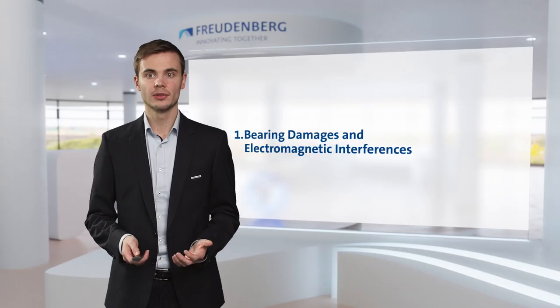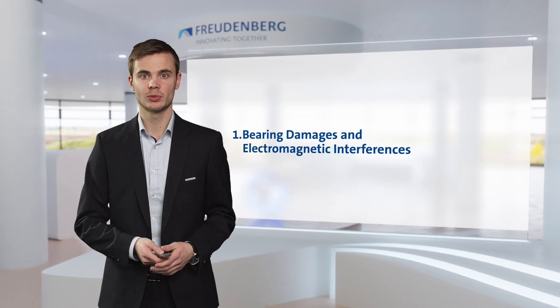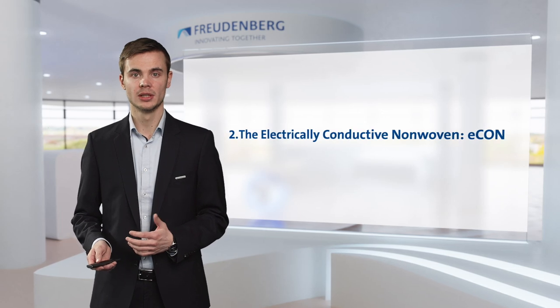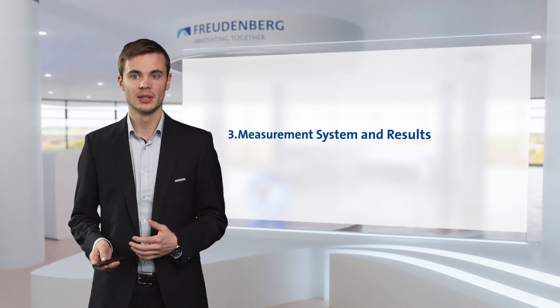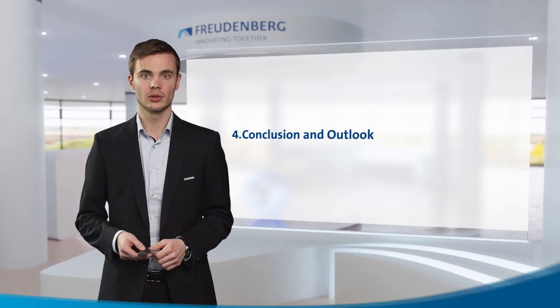Hello ladies and gentlemen, my name is Stefan Morgenstern. I'm from Freudenberg Seeding Technologies and I will tell you how to avoid gear and bearing damage with electrically conductive shaft seals in electric powertrains. We will start with a little bit of theory and background information regarding bearing damages and electromagnetic interferences. I will then describe our solution, the electrically conductive nonwoven, or ECON for short, in detail, continuing with our measurement system and testing results. I'll close with a conclusion and a brief outlook.